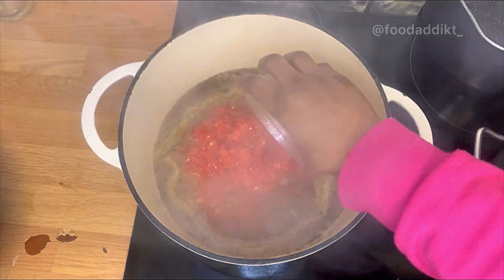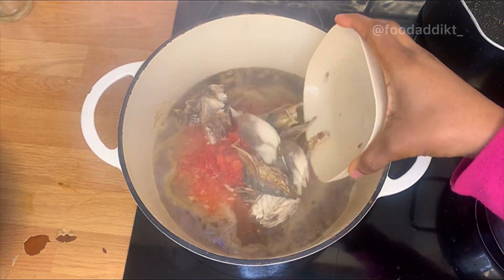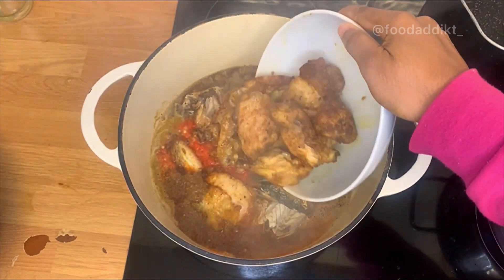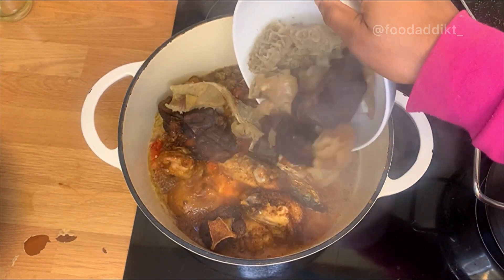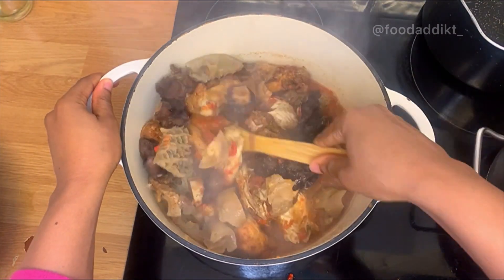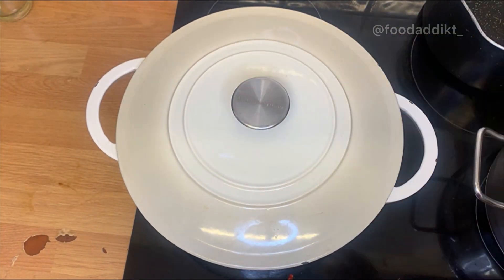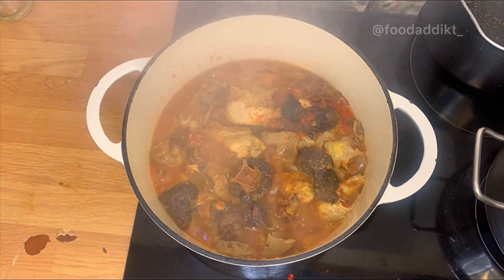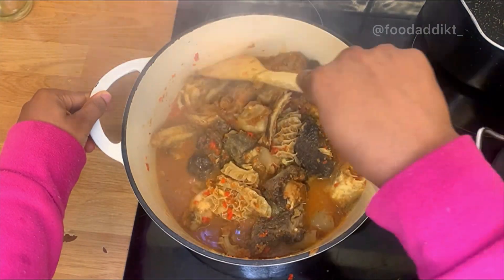I roughly blended scotch bonnet, red pepper, and cayenne pepper, and I added onion. I also added smoked fish and fried chicken thighs — I don't fry my chicken anymore, that's a story for another day. I went in with beef, shaki, and cow leg because in my diet I need more protein. I left that to cook for 10 minutes and everything was thoroughly combined — you could almost just drink it as pepper soup!